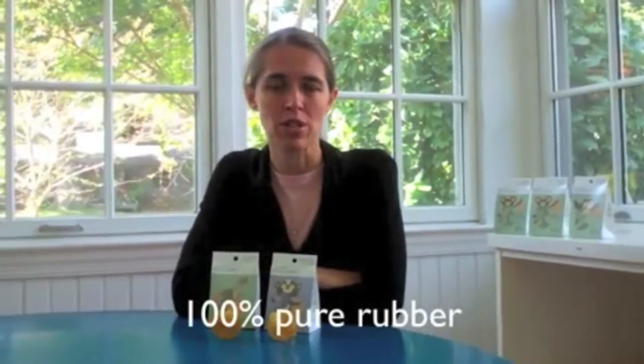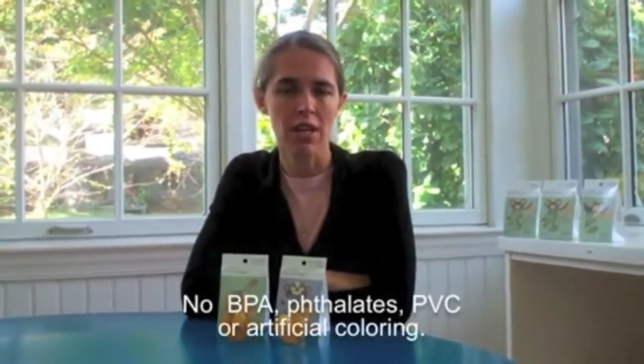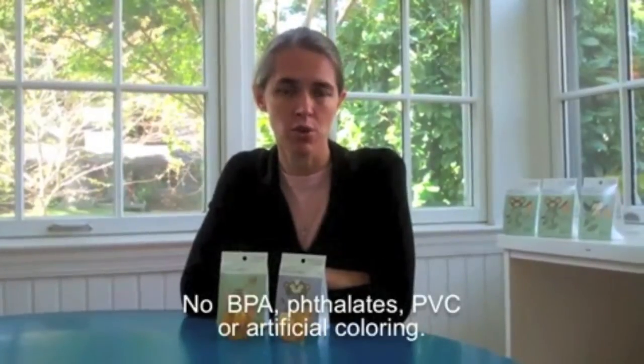I am also a mom and I love Natursutin because they are made of all natural rubber. They have no BPA, fillets, PVC or artificial coloring.